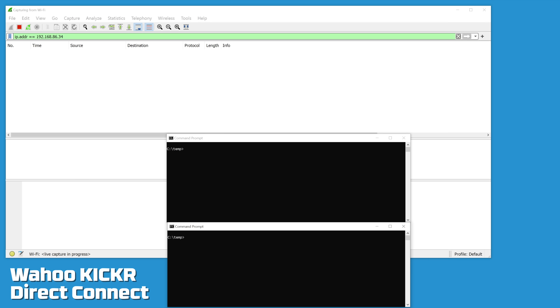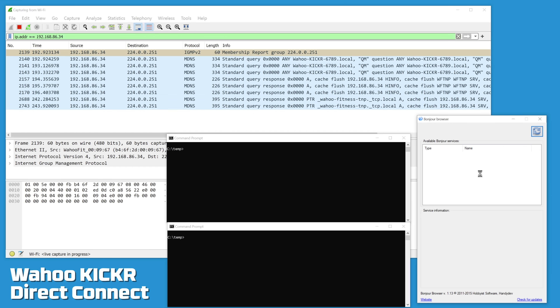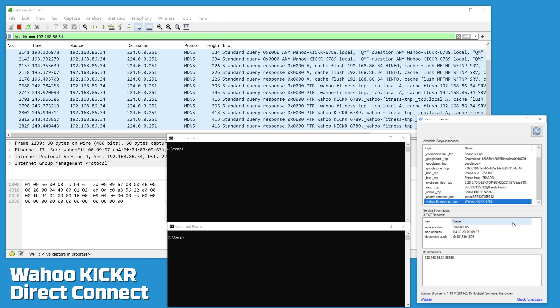Time to get nerdy in the Llama Lab. Wireshark is running in the background looking for all traffic from the previously registered DHCP IP of the Wahoo KICKR Direct Connect, along with a couple of terminal windows and a multicast DNS browser. Plugging the trainer in now — and we have life on the network. From 192.168.86.34 we see an IGMPv2 packet and then the multicast DNS information. Loading up the Bonjour browser, scrolling down, we can see the Wahoo KICKR 6789 appear.